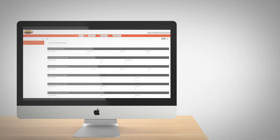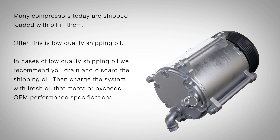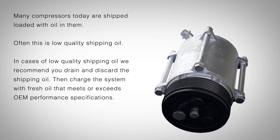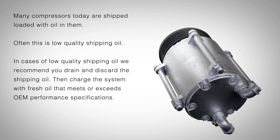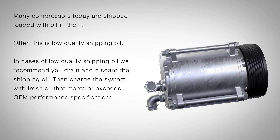When replacing an AC compressor, keep in mind many compressors today are shipped loaded with oil in them. Often, this is low quality shipping oil. In cases of low quality shipping oil, we recommend you drain and discard the shipping oil, then charge the system with fresh oil that meets or exceeds OEM performance specifications.